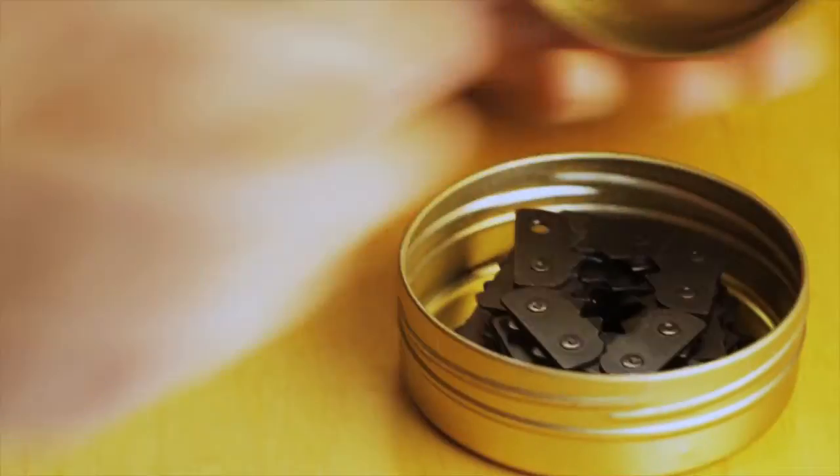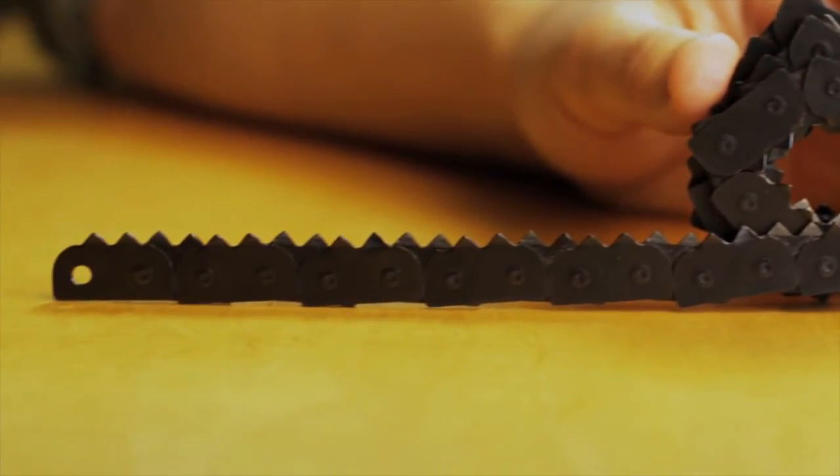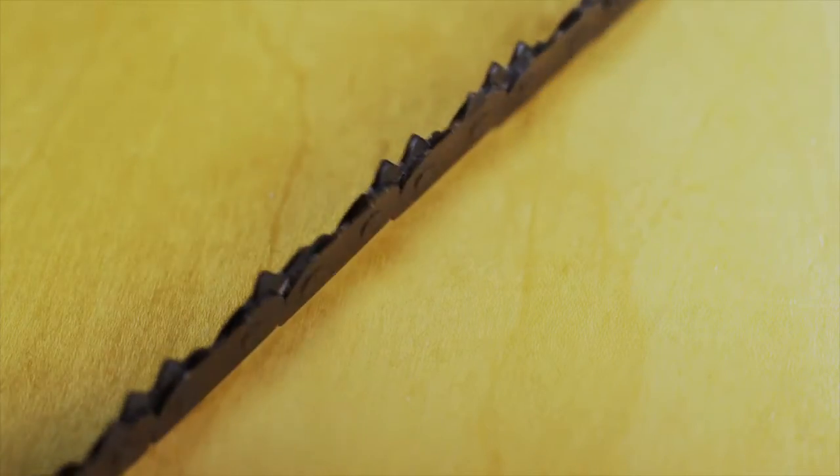This super compact, 4-ounce, human-powered chainsaw consists of a 28-inch rust-resistant steel blade with 124 bi-directional teeth.